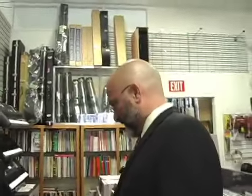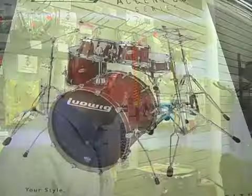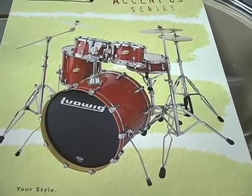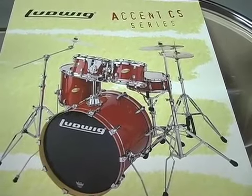We're a Ludwig dealer, so we have access to the full line from student drums up to professional three or four thousand dollar drum sets. We have a very large student trade, but in addition to that, professional players can also come here and order whatever equipment they need.